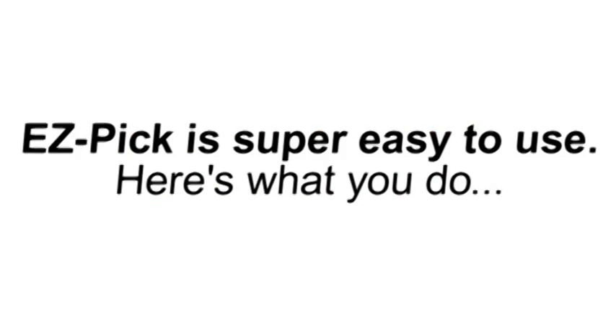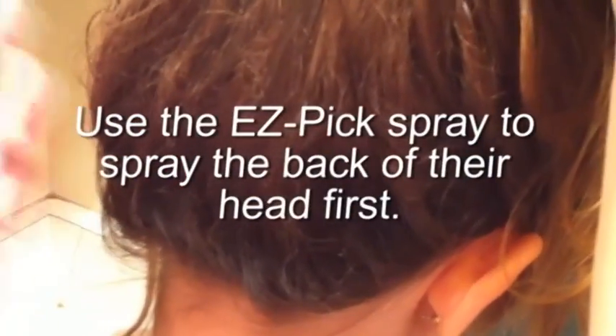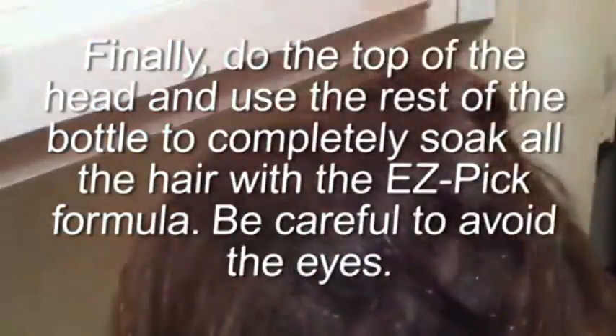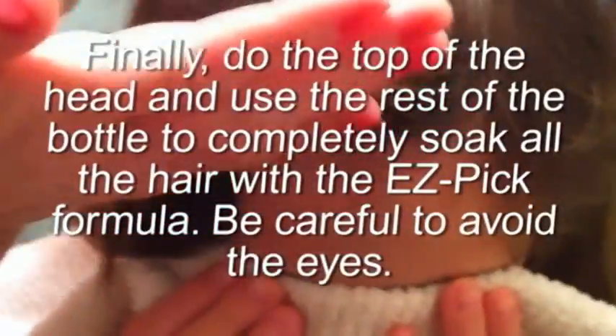Easy Pick is super easy to use. Here's what you do. First, have the person sit in a chair and put a white or light colored towel around their shoulders. Next, stand behind them and lift up their hair from the back. Use the Easy Pick spray to spray the back of their head first. Then do the sides of the head, holding the hair up. Finally, do the top of the head and use the rest of the bottle to completely soak all the hair with the Easy Pick formula. Be careful to avoid the eyes.